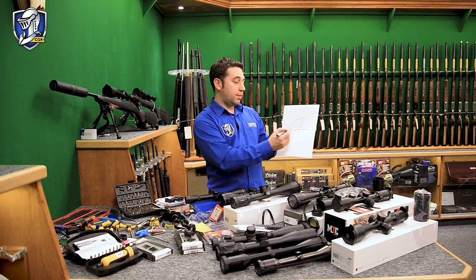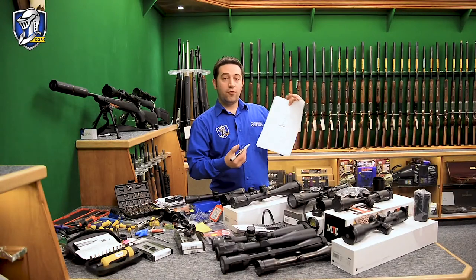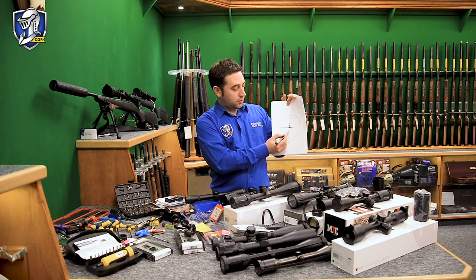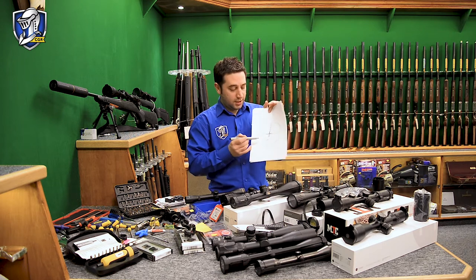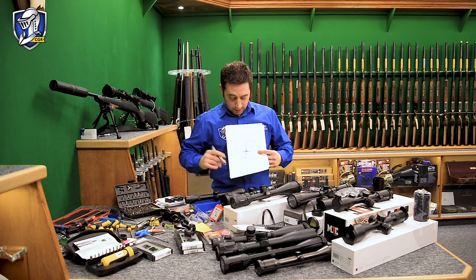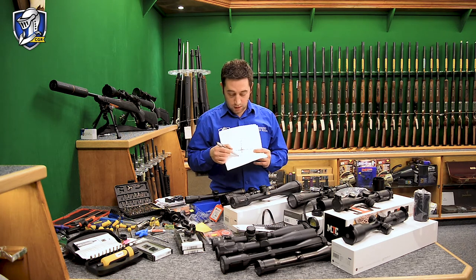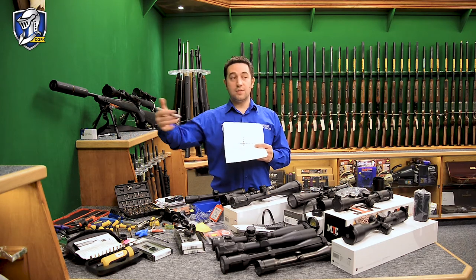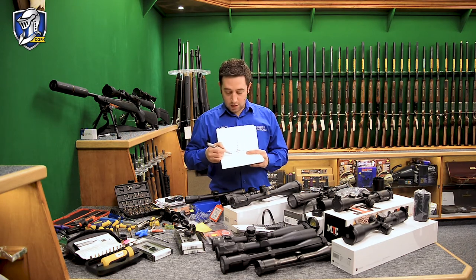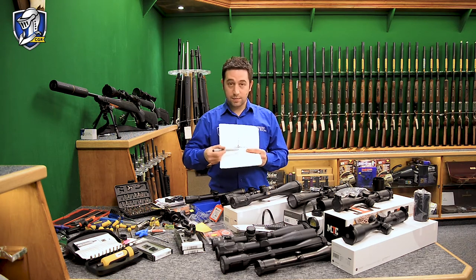The horizontal marks on the reticle are usually used for windage — you can measure wind speed and adjust accordingly. Some rifle scopes also have a range finding device with differently spaced markers. The idea is that if you can place an object the size of a rabbit or fox between specific marks, it determines the distance — for example, if it fits in one gap it might be 100 yards, another gap 50 yards, and so on.